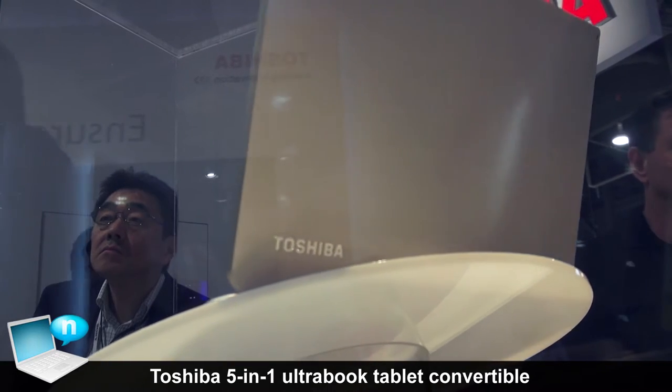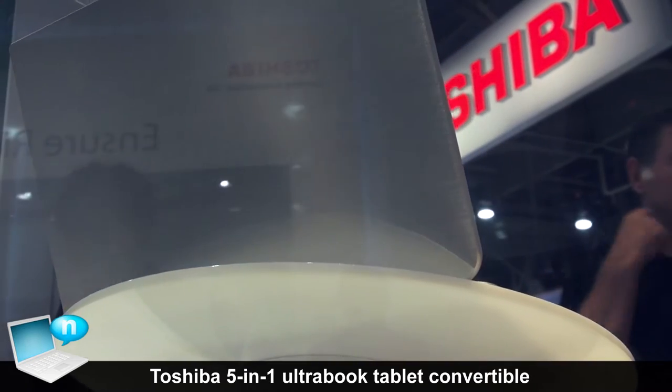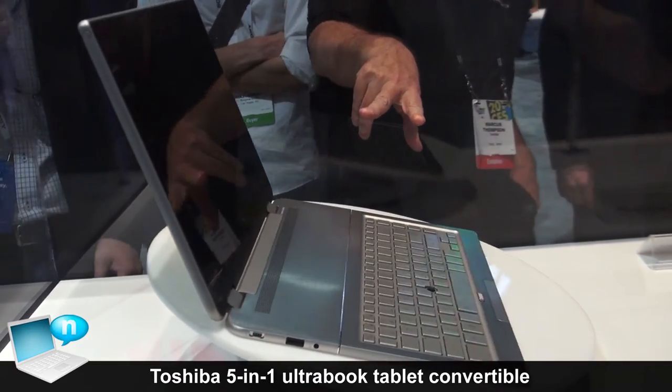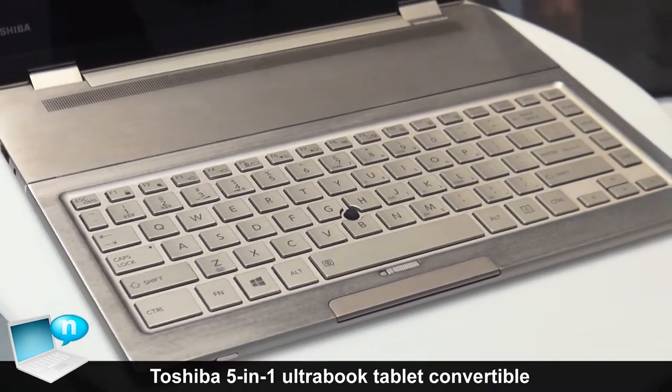It starts with the idea of taking a traditional clamshell PC and then seeing what else can we do with it. We start clamshell, really slim design, but what happens now if instead of separating the screen from the base at the hinge, we separate it slightly further forward.